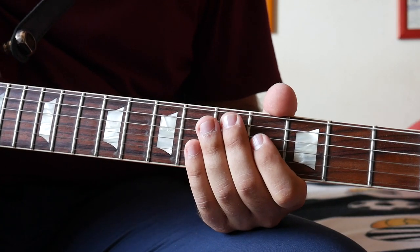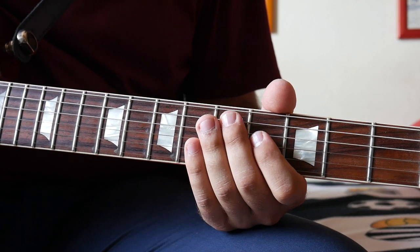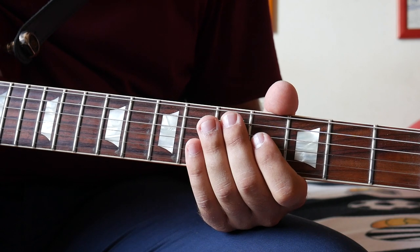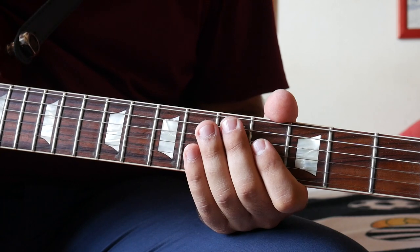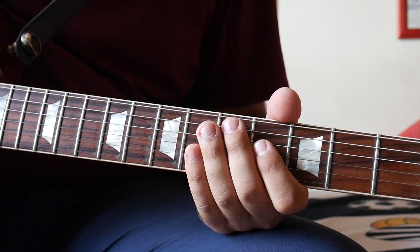Let's get into the video. We're going to divide the video into four parts: the first part will be the main riff, the second part will be the verses, the third part will be the chorus, and the fourth part will be the solo.